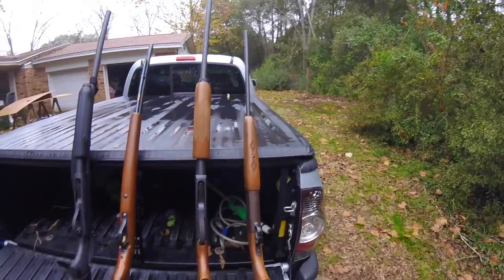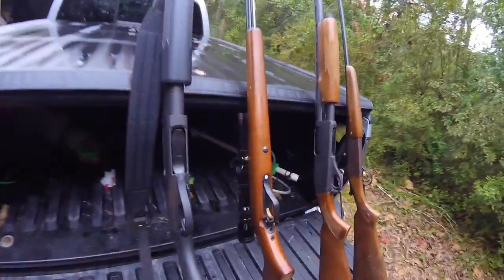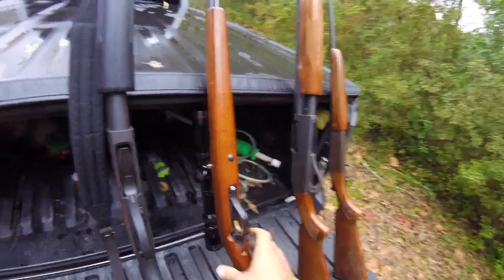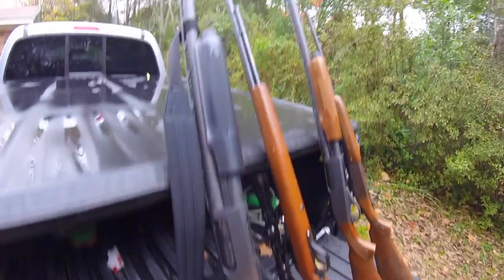From the top, I've got my little 410, I've got my 20 gauge 870, I've got my 22 — the Marlin 60 — and the last one is my Remington 870 12 gauge. I know some of these need to be cleaned, but they're tools and I use them all the time so they're never clean.